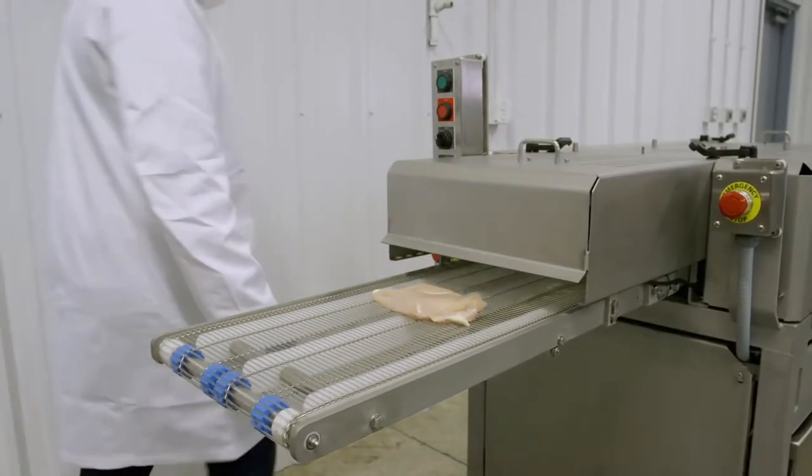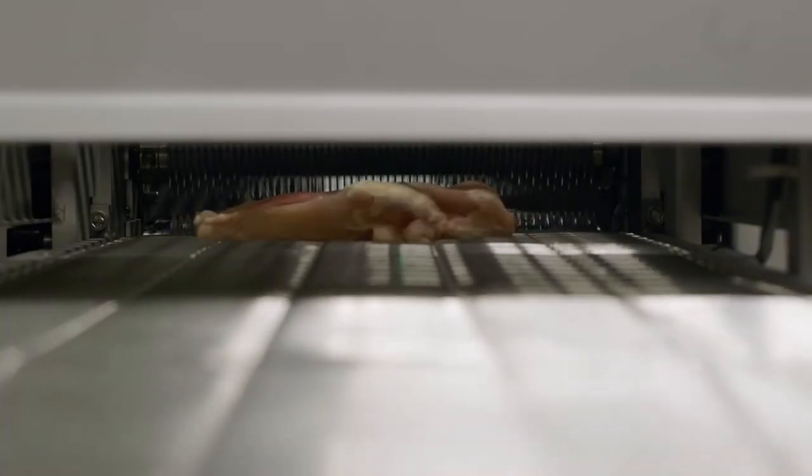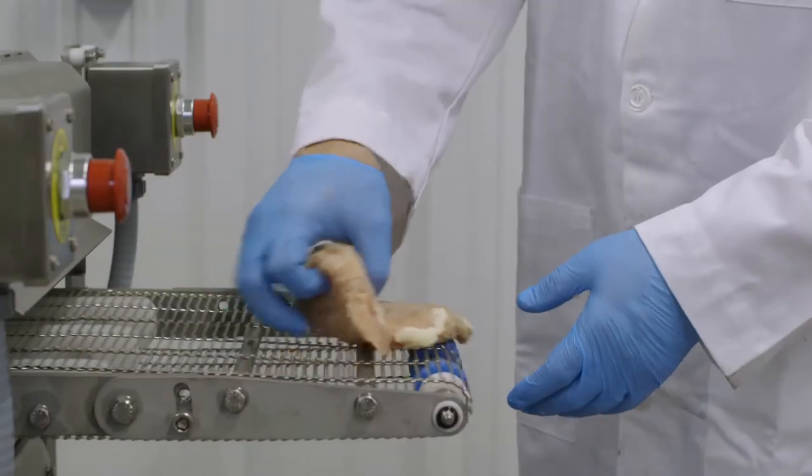The Cross Tenderizer perfectly reorients product in a straight line as it is transported along the stainless steel belt and through three sets of razor-sharp scoring blades.